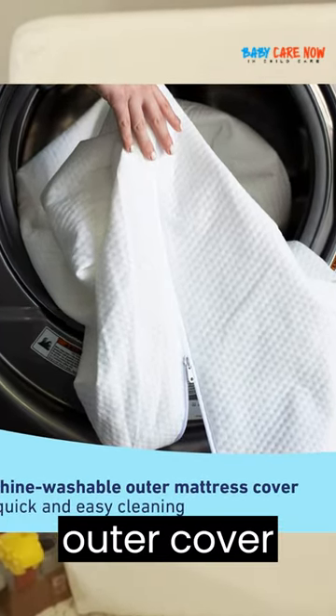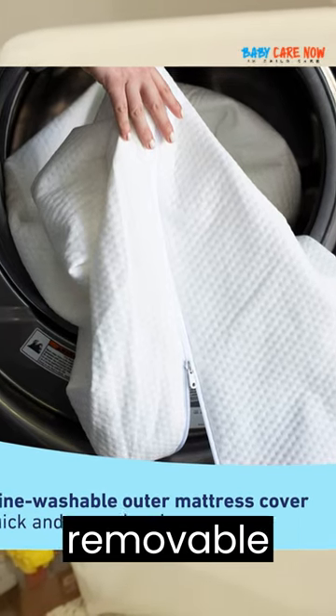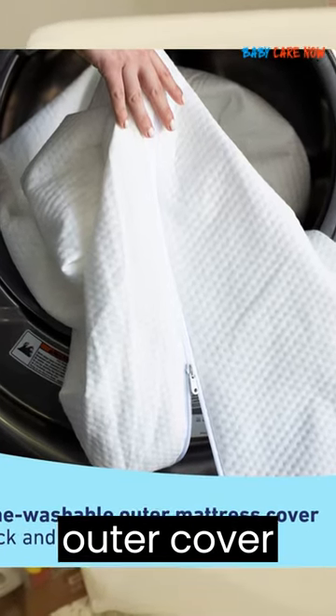Machine washable, water-resistant outer cover. Featuring a soft, removable, water-resistant outer cover that can be machine washed.